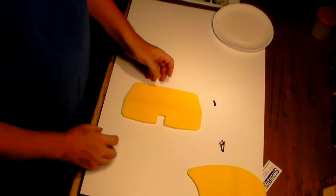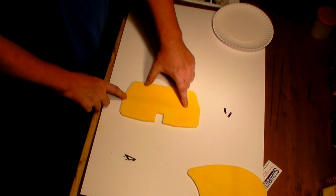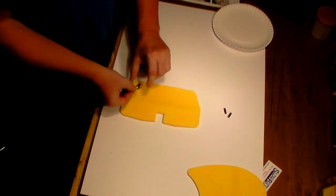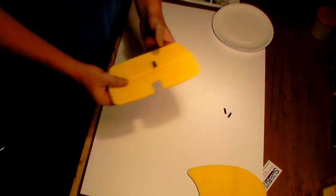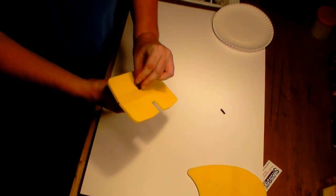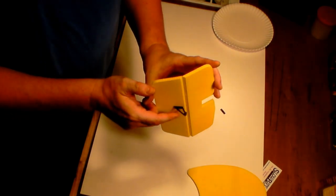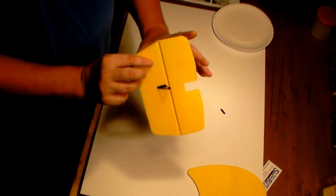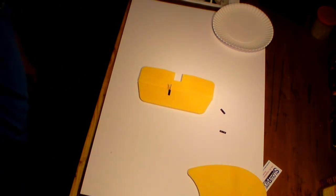For our horizontal stab and elevator, we also need to put control horns on these. Notice we've got tape side up, and there are two pre-drilled holes for the control horn. On the elevator, we're not going to put the control horn on the tape side - we're going to flip it over and put it on the hinge side or the cutout side. So a little bit of epoxy, push it through, put a little epoxy on the tape side, then put the backing plate on. The control horn holes should be over the hinge line cutout. I'll glue those up off camera.